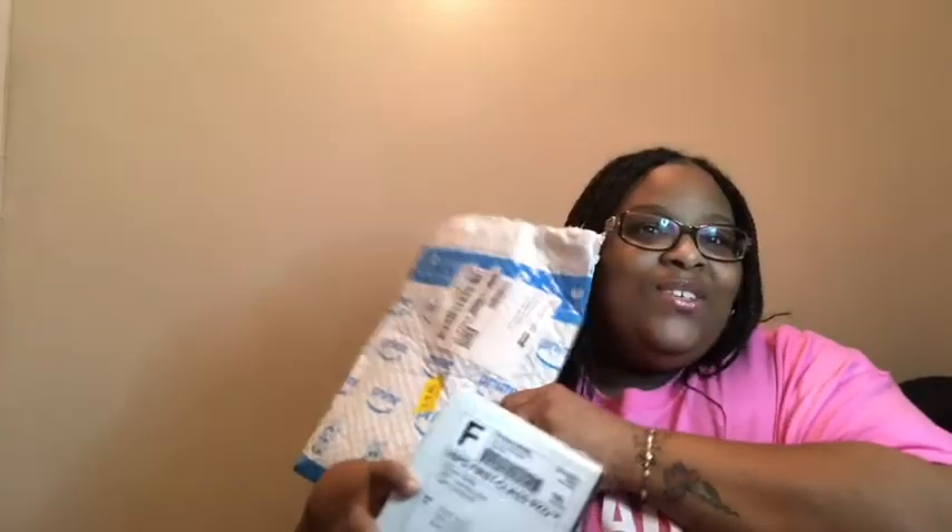Let's get into this unboxing — let's get a thumbnail shot. This is a package as well. We gotta make it do what it do. Yep, that'll do. So what do we want to start with? Let's start with this one.